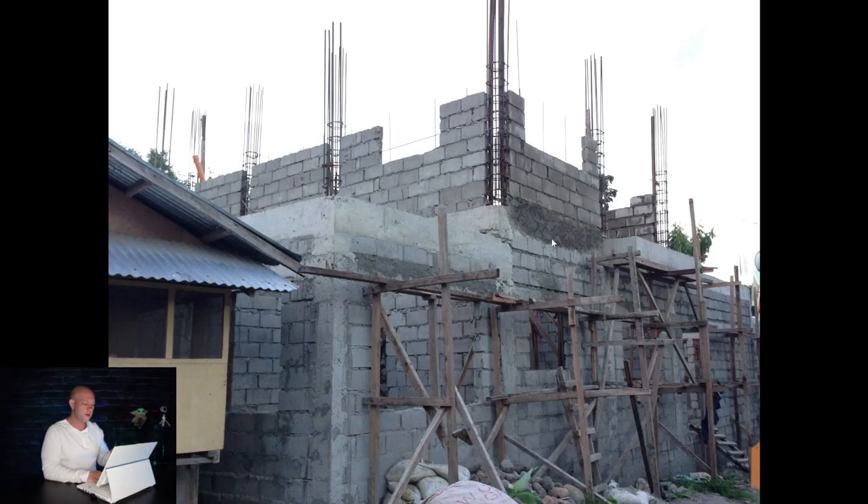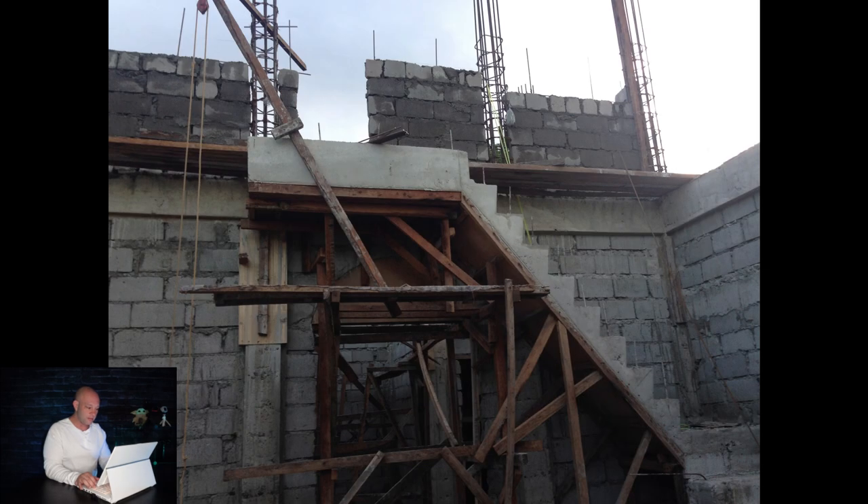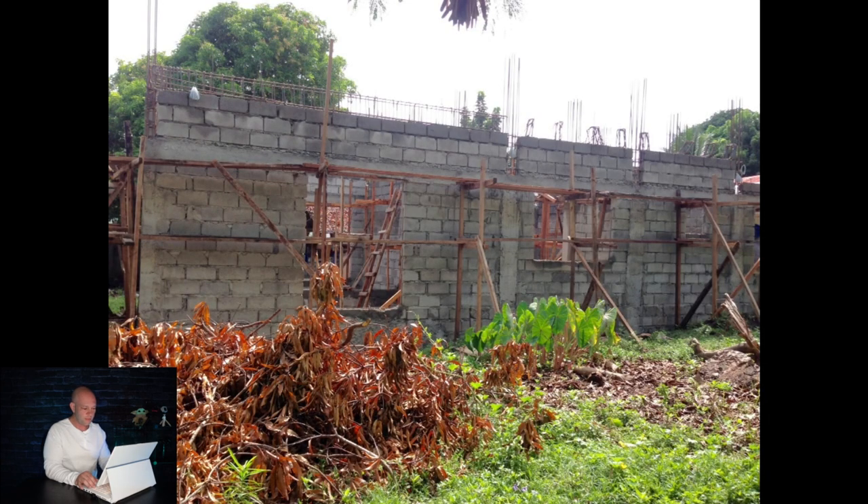They laid each one of the rebars where the steps would go and then put wood behind it to fill with cement. The house to the left you can ignore — we ended up moving that further left on the property. Now you can see how the stairs are starting to look. It's a little rough when you're building out of hollow block and cement, but it comes together great. There's the house with the second floor going up — it's very strong, and you can tell it's built right.